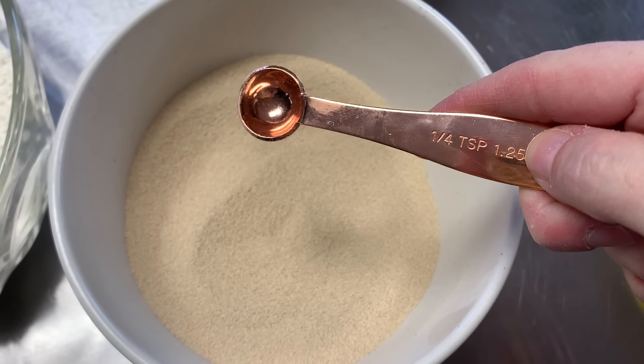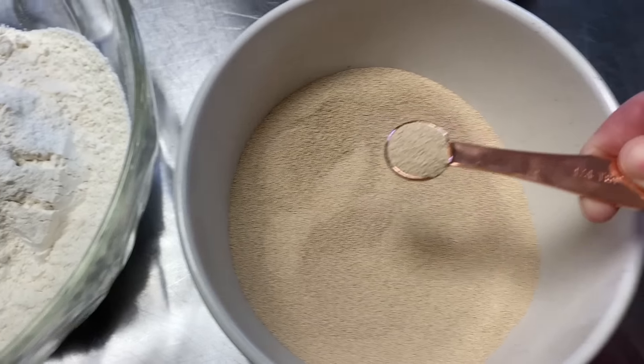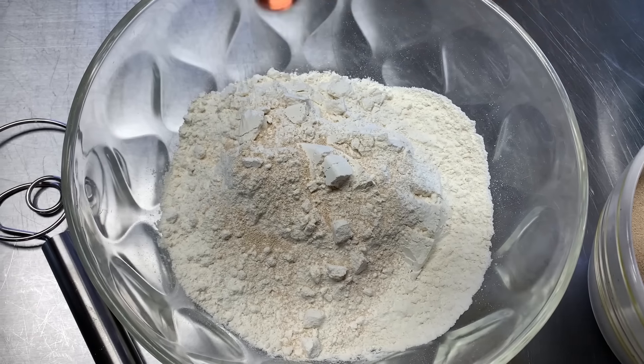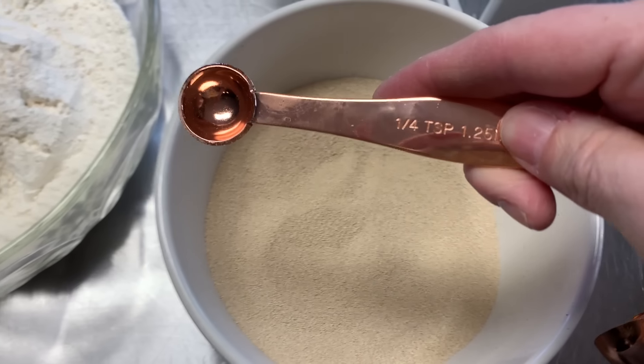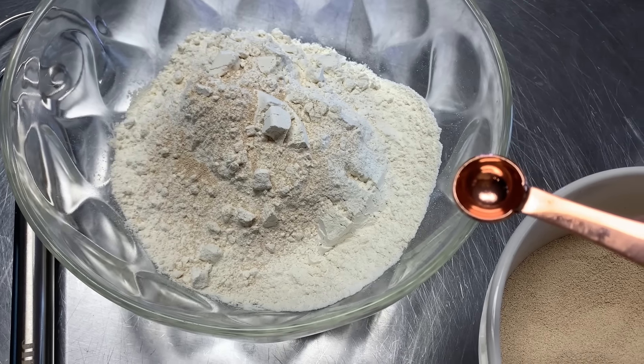All right, so we're gonna add one-fourth teaspoon of yeast. This is Saf — it's my favorite brand. I keep this in the refrigerator, but for this recipe you're just gonna be using one-fourth of a teaspoon. Just put it on in there.